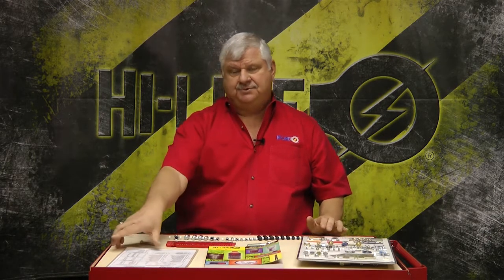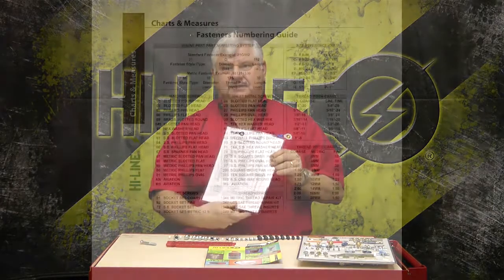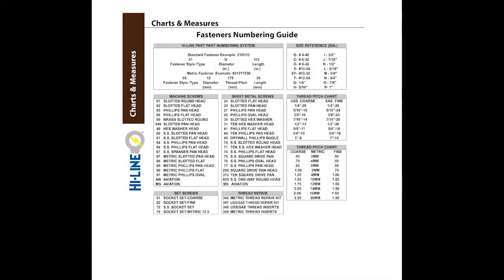Hello. Today we're going to talk about Highline's Fastener Numbering Guide. Some tools that you're going to need that will help you: number one, the laminated guide, and you'll also find that within our catalog.